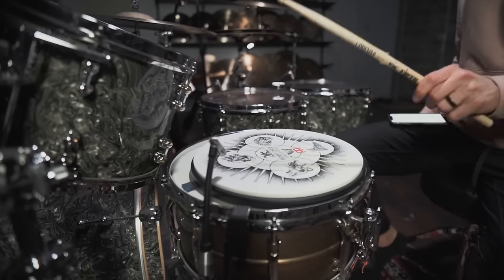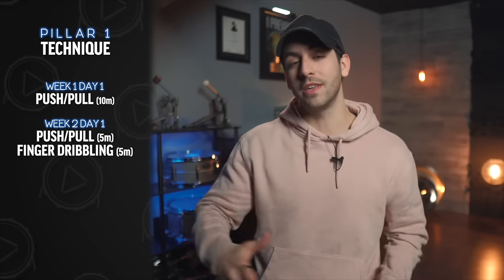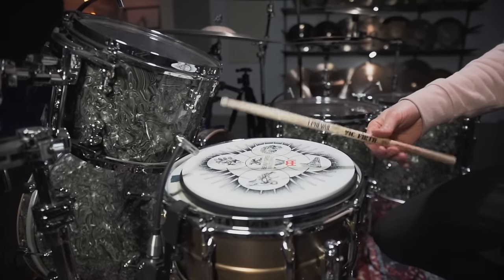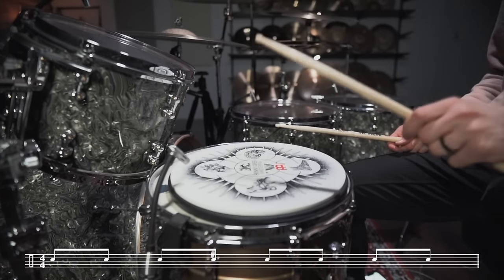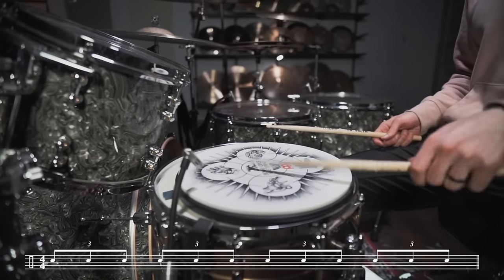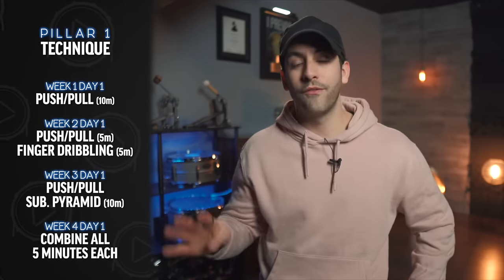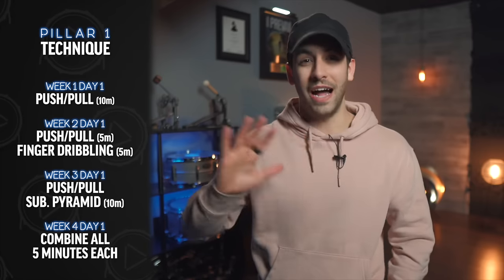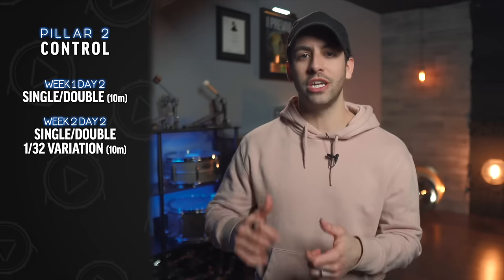Here is the 30-day plan for your weak hand. Starting with technique: week one, day one — just your weak hand doing push-pull technique for 10 minutes straight. Week two: same exercise for five minutes, then five minutes of finger dribbling with your weak hand. Week three: push-pull subdivision pyramid — push-pull technique changing the subdivision each measure from quarter notes, eighth notes, eighth note triplets, sixteenth notes, and if you can sixteenth note triplets, for 10 minutes straight. Week four: combine all of these for five minutes each. For control, week one: the single double exercise for 10 minutes. Week two: same exercise but with a 32nd note variation when the double stroke rolls come in.